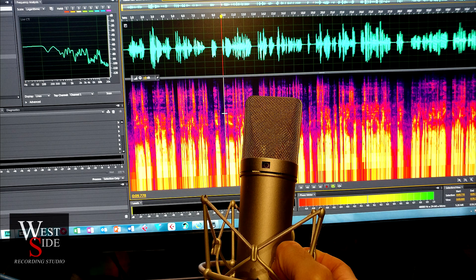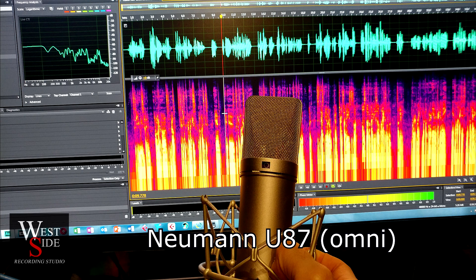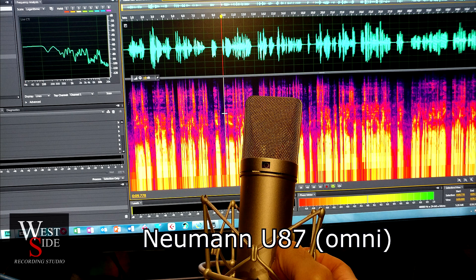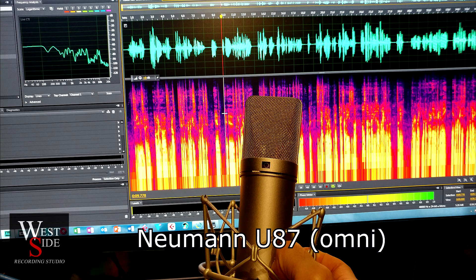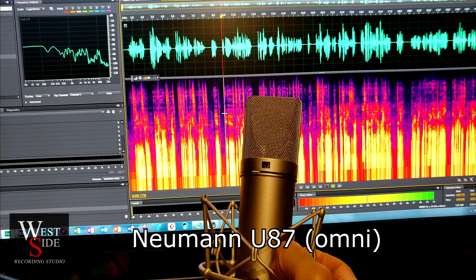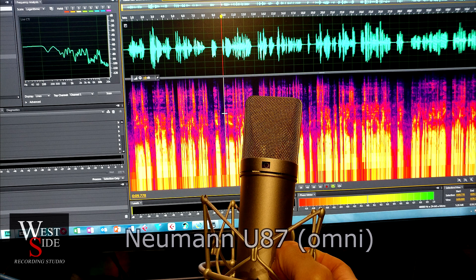This is a U87 Omni microphone, about five to six inches in front of my face. It looks like it's a hotter signal coming in. I think the U87 generally has a lot hotter output than most microphones anyway. But this is the test and I'm going to kind of turn it sideways — this is almost 45 degrees off axis. I'm looking slightly at the corner of the mic. And I'm going to turn it the other way — it's off axis in the Omni pattern.